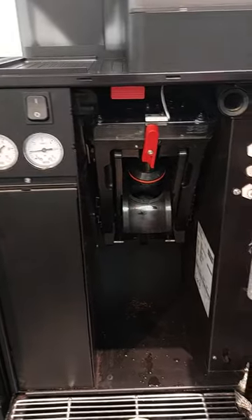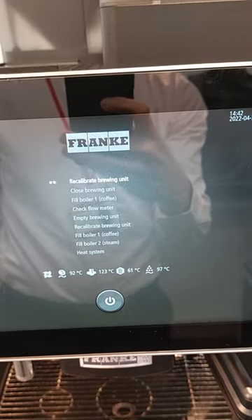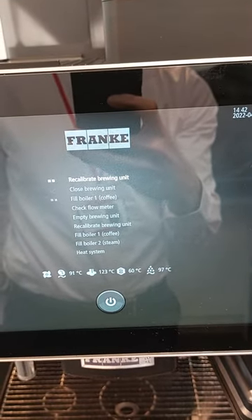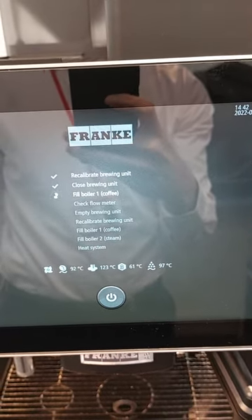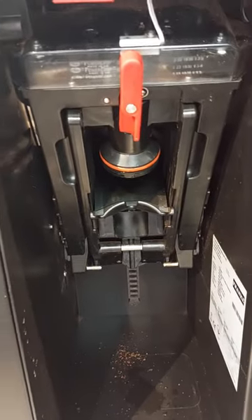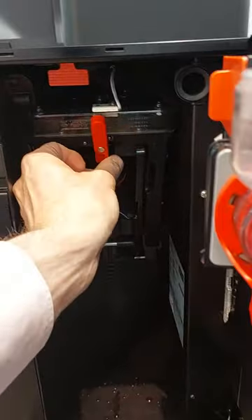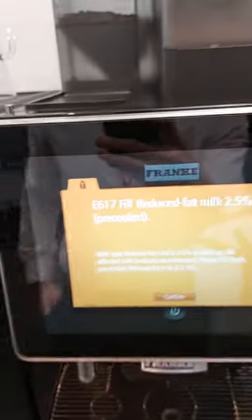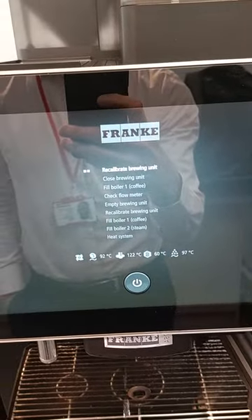If you ever do try and insert the Brewer unit when it's in its initializing phase, it's out of position and now won't let you remove the Brewer unit, so it's locked in. Turn and close the door, let it go through its initialization phase.